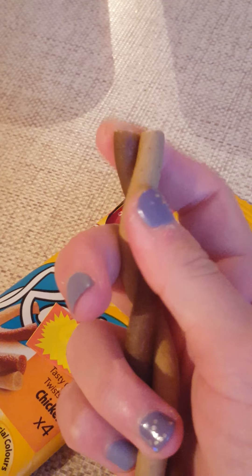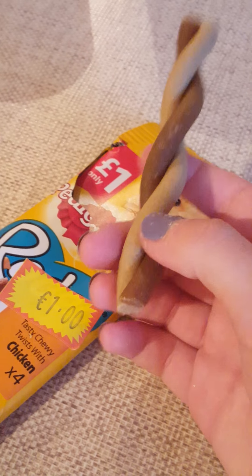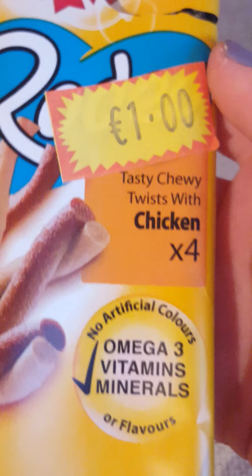In between meals he gets something like this from Pedigree — it's like a little Pedigree toothbrush that cleans your dog's teeth and it's also a great snack. But he doesn't get the whole thing because that thing is almost as long as the whole dog, so he gets maybe one quarter of it every day. We don't buy it all the time because he doesn't like it as much, and I don't know why because it is a tasty chewy twist with chicken and it's very healthy.